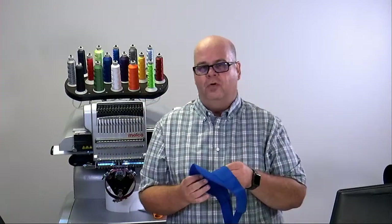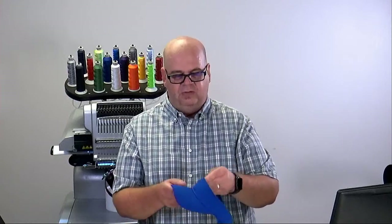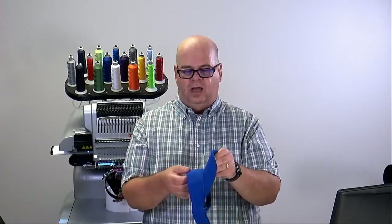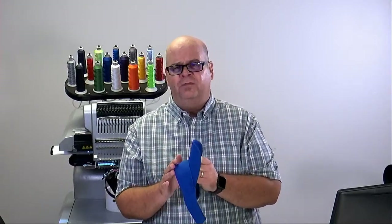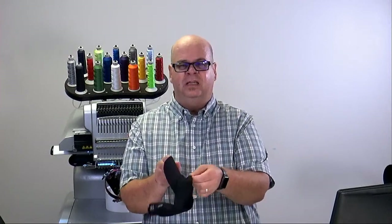The other important thing about visors is not all visors are made the same way, just like caps. Some caps have real good structure to the crown — not a lot of floppiness — so when I hoop one like that I can just use one piece of cap backing and don't need to worry about adhering it to the crown. But this other one, you can see how flimsy it is.